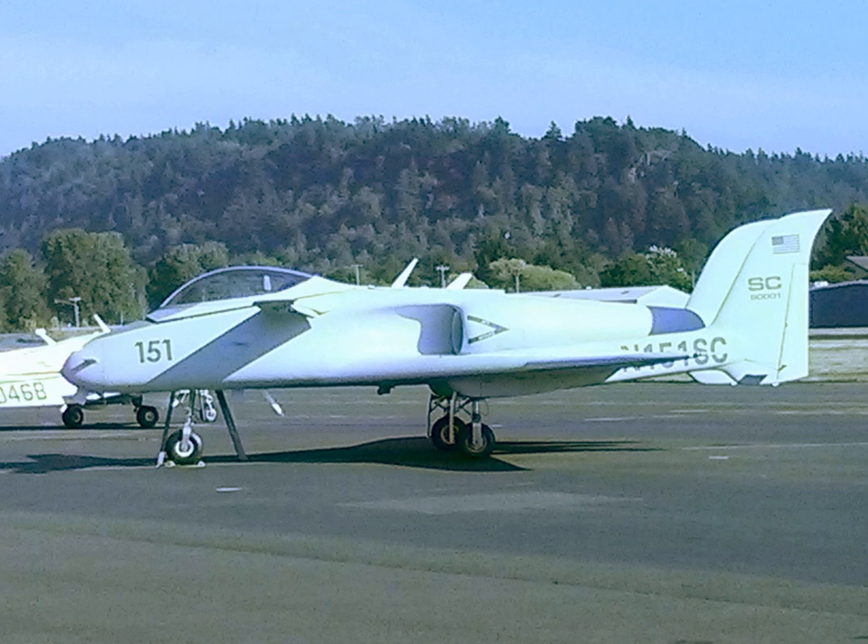After Beechcraft sold Scaled Composites back to Rutan, he chose to complete the project with company funds. This aircraft was renamed Ares and first flew on February 19, 1990, piloted by Scaled Composites test pilot Doug Shane. Since then it has flown more than 250 hours and met its original design specifications for performance and range.